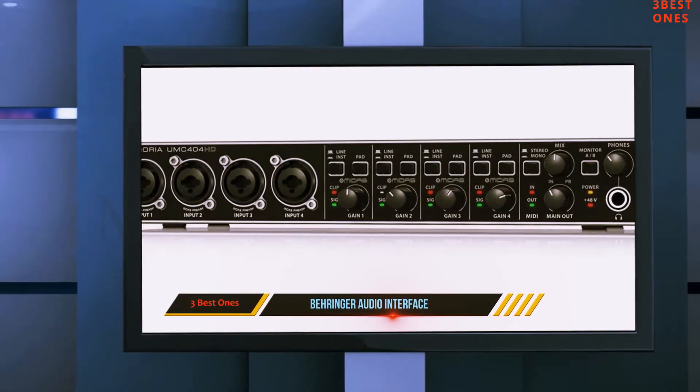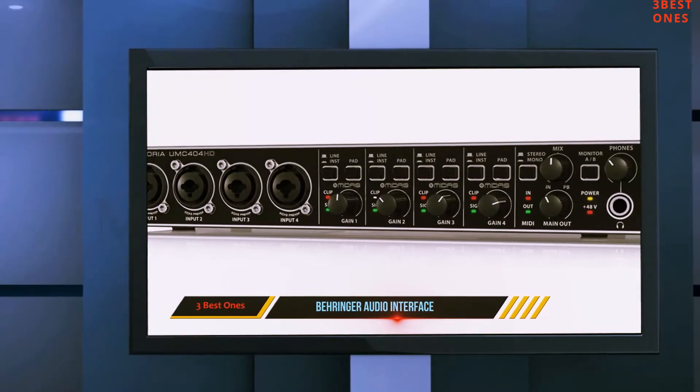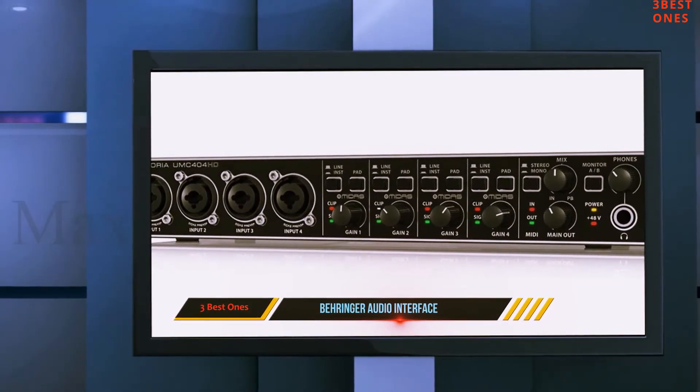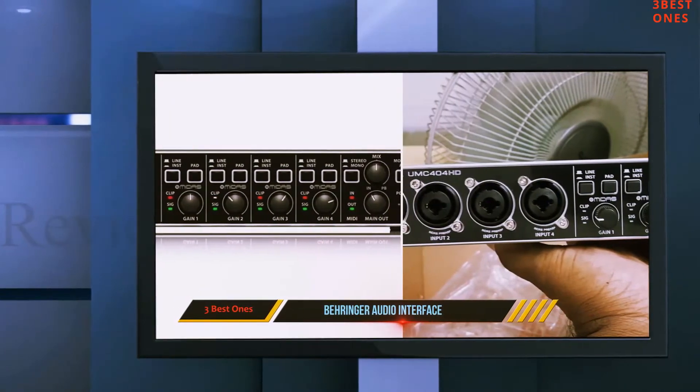Most notably for me, it comes with Arturia's Analog Lab Lite, which if you don't know is a great introduction into the world of Arturia's Analog synth collection and their Vintage Keys selection. The last thing I want to mention is the build quality — it is second to none, built like a tank. If you're moving around a lot or taking this on the road, this might be the way to go.